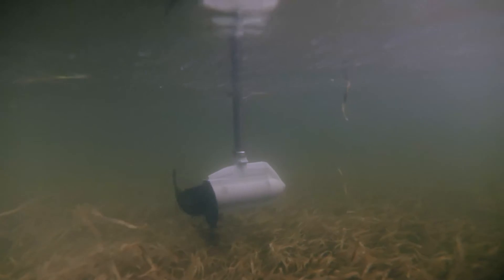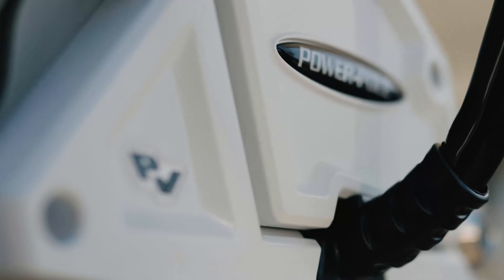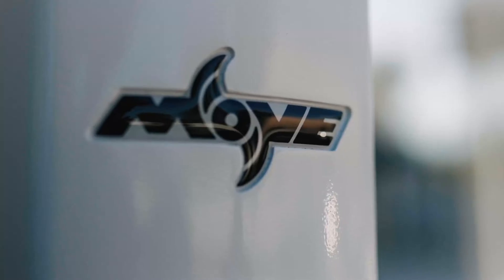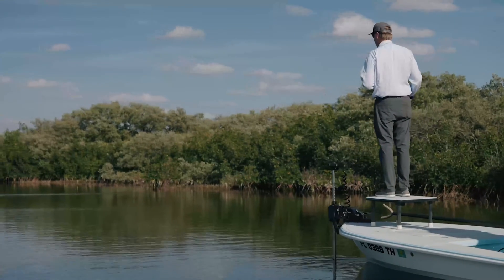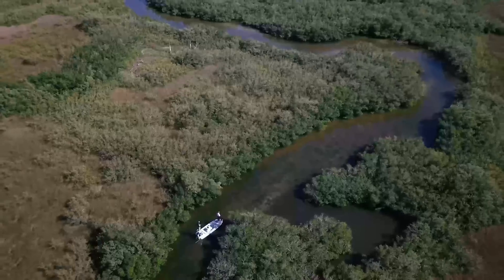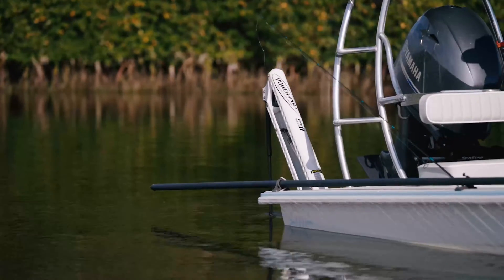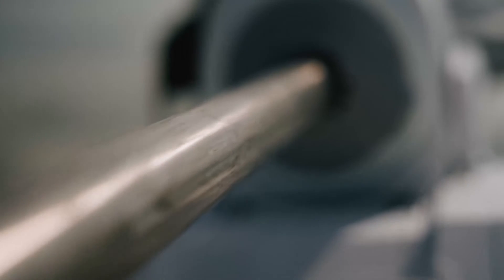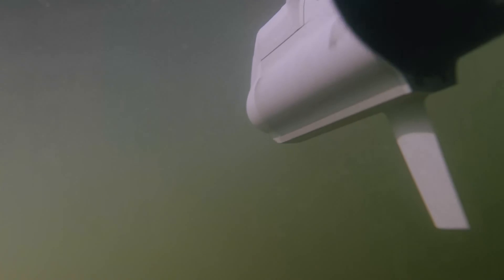I'm Dan Benson from Power Pole Shallow Water Anchors, and today I want to introduce you to the new Power Pole Move PV brushless trolling motor. The Move is available in 45, 52, 60, and 72 inch shaft lengths with a powder-coated color option of white or black. We started with the shaft — we went titanium, the most unbreakable, corrosion-resistant metal we could find. We are proud to say our shaft in the Move trolling motors has a lifetime unconditional guarantee.